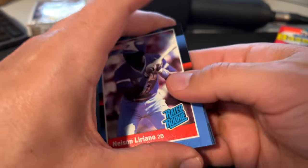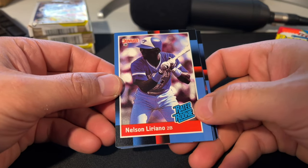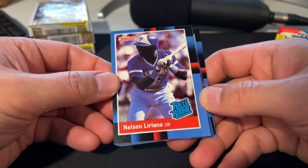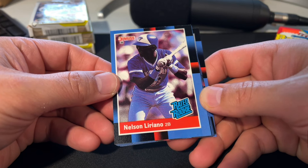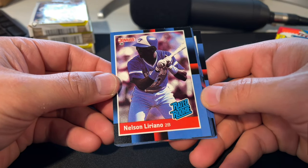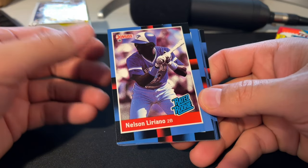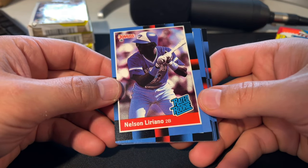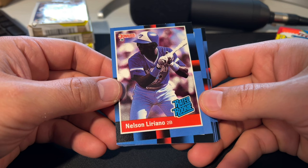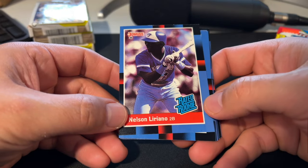And there's our first rated rookie. You're always looking for the rated rookies when you get Donruss products from the 80s — that beautiful blue rated rookie logo that they still use on Donruss products made by Panini to this day. That's really stood the test of time. Back then it probably wasn't a registered trademark, but collectors really gravitated towards those rated rookies, and that same logo is used today.